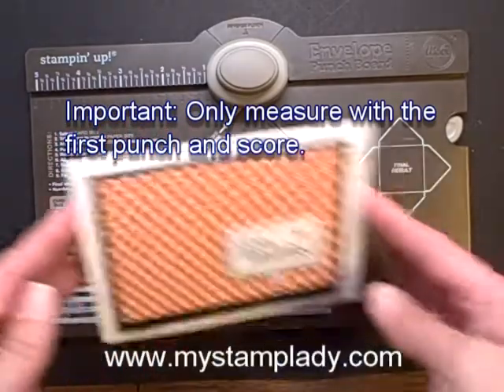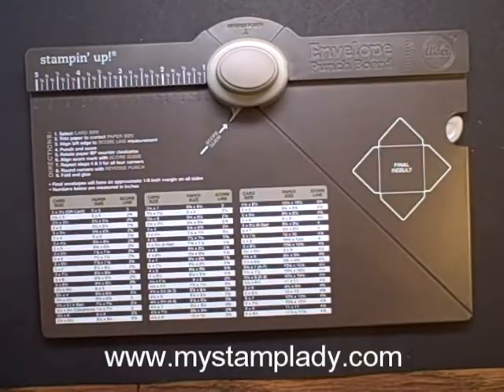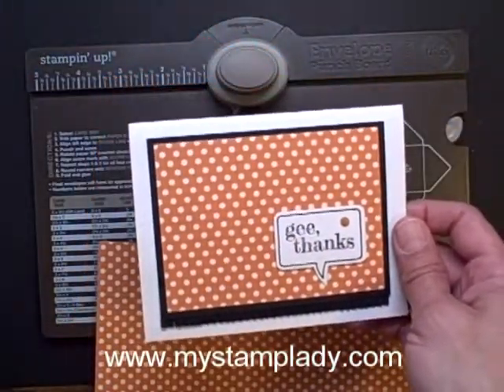So I got this fun card in a swap, and I really liked it and thought this would be fun to make a fun envelope for. So I pulled out a piece of coordinating designer series paper. This is a 5½ x 4¼ inch card.